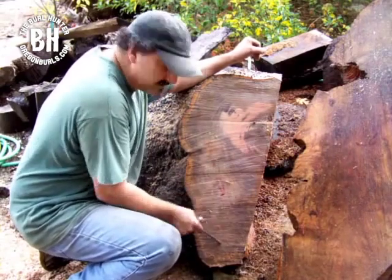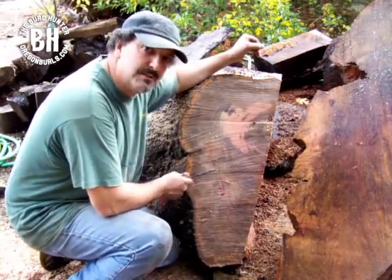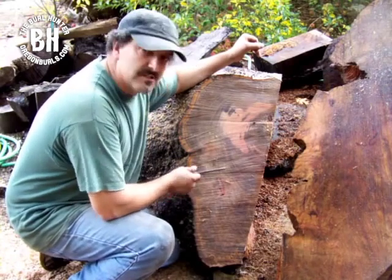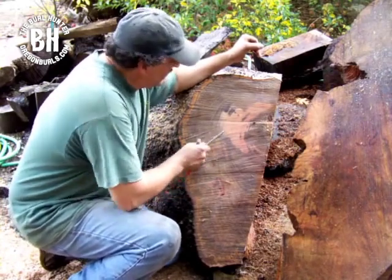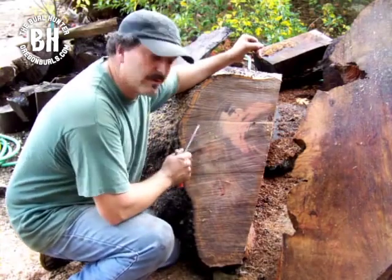You see this discoloration right here? This is that bacteria that you've heard about in Madrone and others where it starts a spalt, but I wouldn't call this spalting. This is the fresh wood that the gray has not reached.